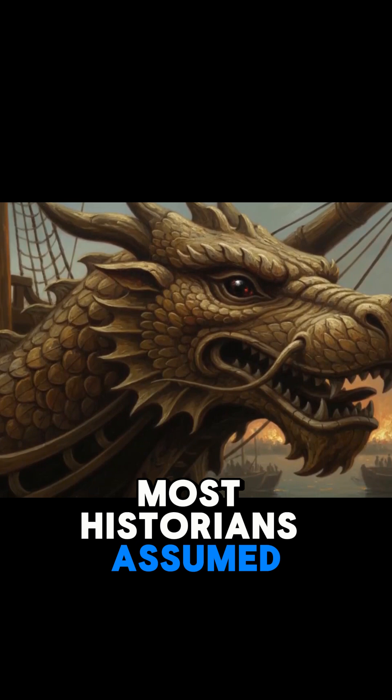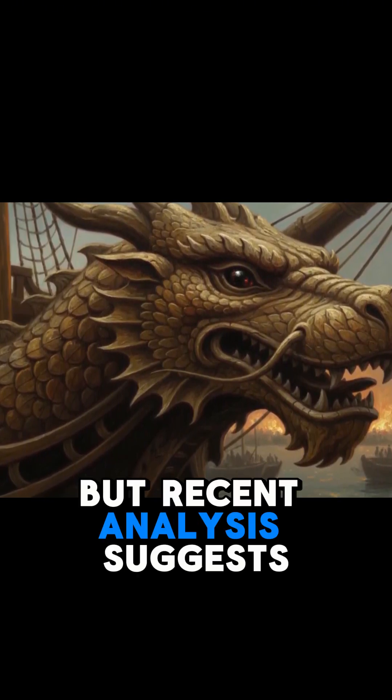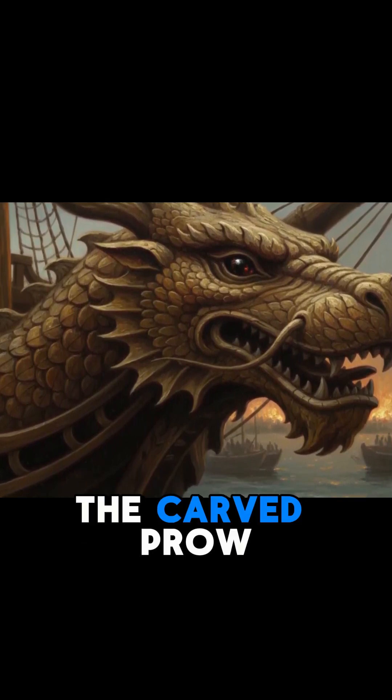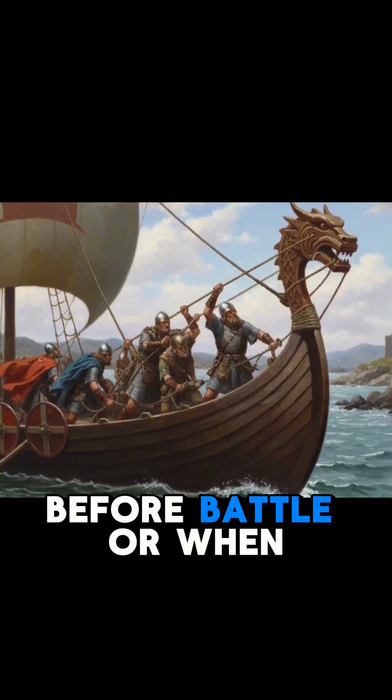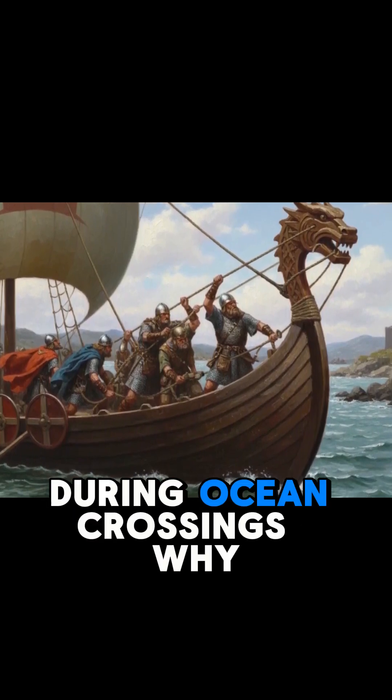Most historians assumed this was just decoration or intimidation, but recent analysis suggests the dragon head served an engineering purpose. The carved prow pieces were removable. Vikings would attach them before battle, or when approaching foreign shores, then remove them during ocean crossings.